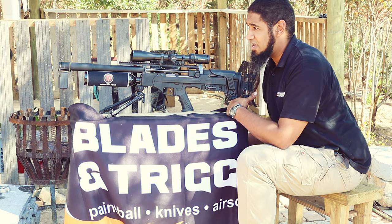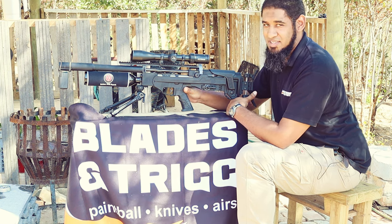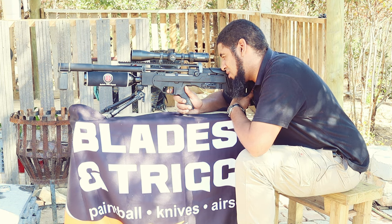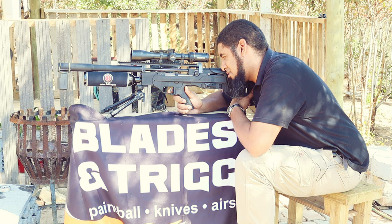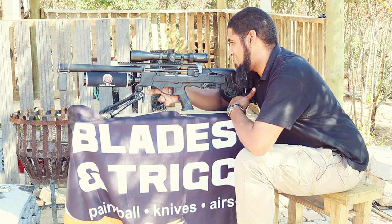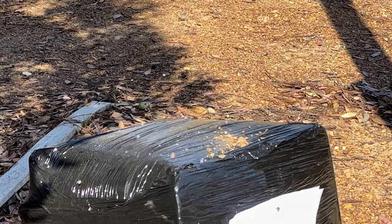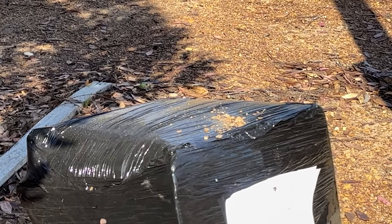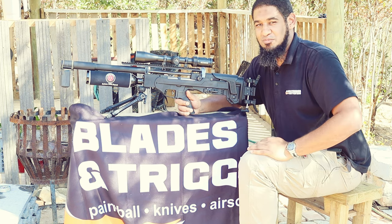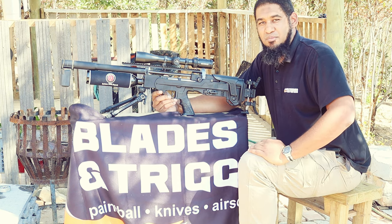Alright guys, as a little bit of a finale, let's see if I can redeem myself and shoot the ping pong ball at 50 meters — here goes. Shot one — miss. Let's see. A little bit of correction and we got it! Not quite the ending I was hoping for, but we did shoot the ping pong ball at 50 meters with the Hatsan BP FT.